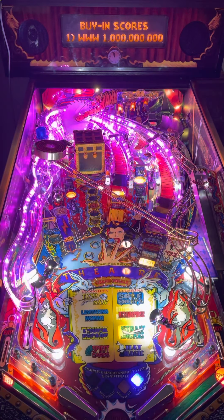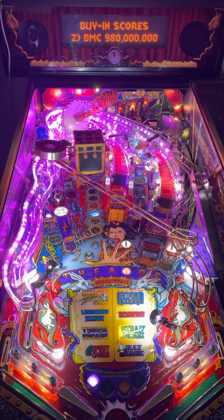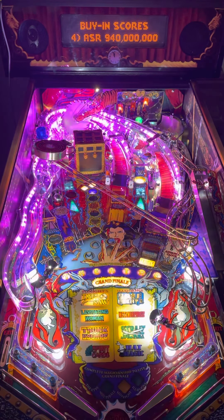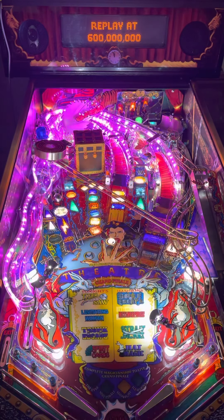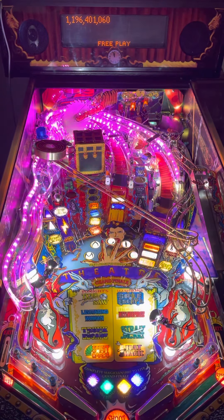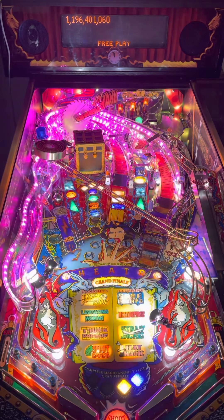Welcome to another Professor Pinball creation. Today we have Theater of Magic. While I have done a previous video on Pinduino for controlling the LED lights on the ramps, which you can see sparkling right now in purple, this is a fresh rebuild.